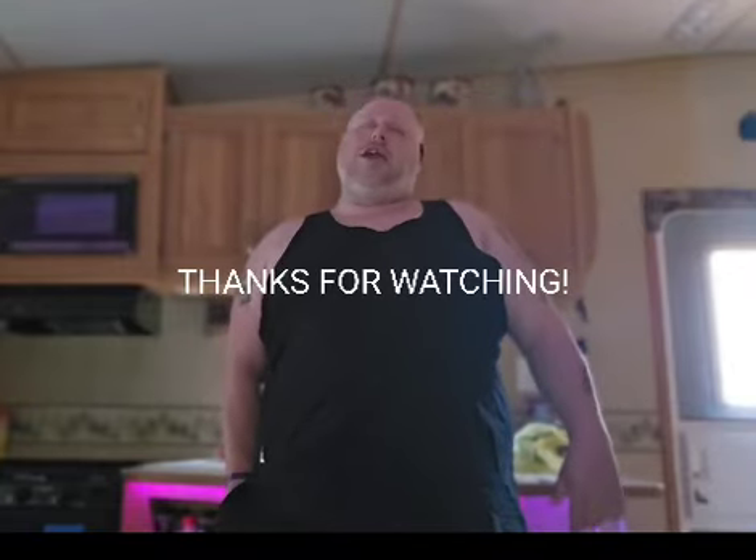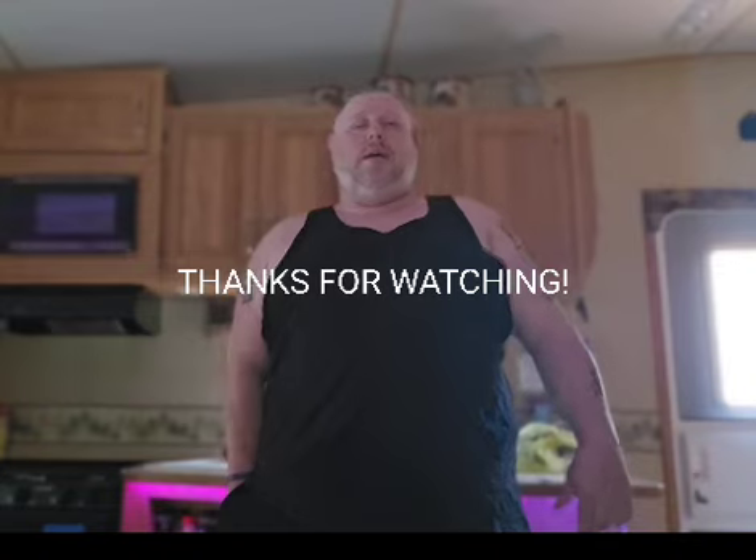Good job. Put the weight down. Shake it out. Woo. If you like that exercise, smash that like button. If you had any problems, please comment down below. Hit that subscribe button so you know when I upload more workout videos. Stay hungry, stay healthy, and keep moving forward. Peace.